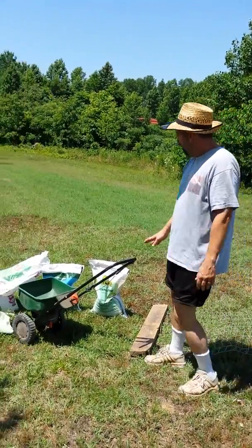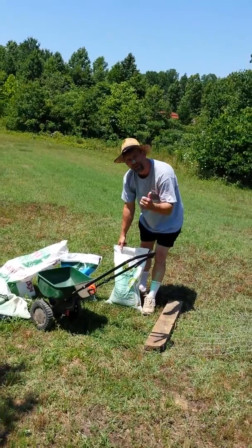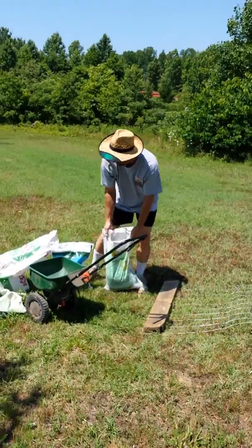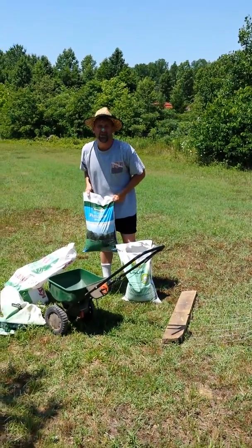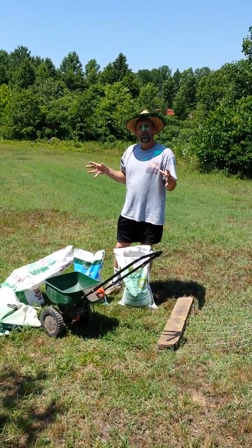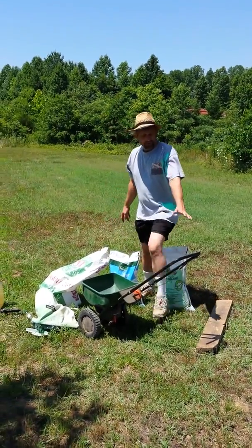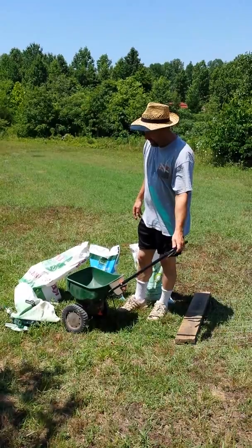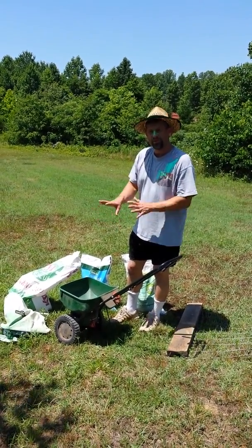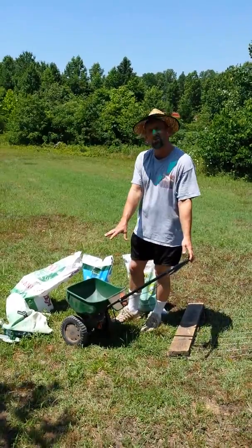The next step was to prep the ground for the seed. Based on some advice from our friend Randy at Tractor Supply, we got some lime and some 10-10-10 fertilizer. We basically put 10 bags of each on each field. Each field was about an acre in size, and we applied it with a spreader we had. With the ground being a little bit rough, if you have something a little bigger or something you can pull behind, that would make it even easier, but we just used this spreader.